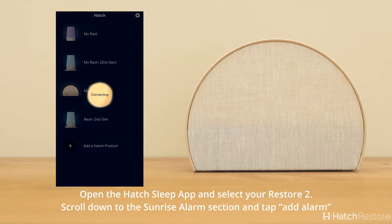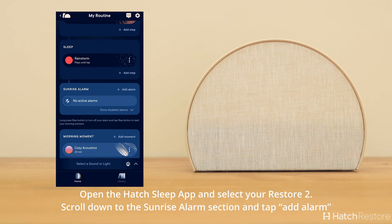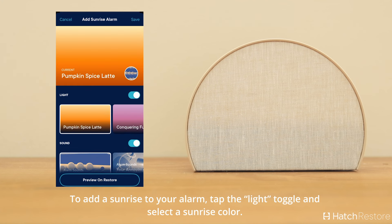Open the Hatch Sleep app and select your Restore. Scroll down to the Sunrise Alarm section and tap Add Alarm. To add a sunrise to your alarm, tap the Light toggle and select a sunrise color.